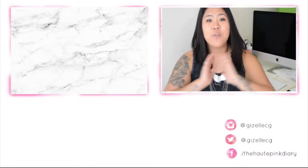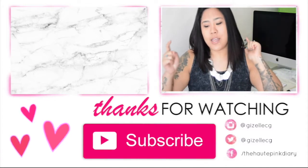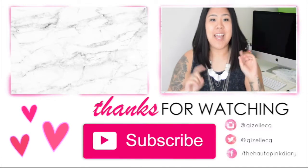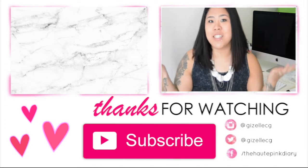Thank you so much for watching. I really appreciate you sticking around until the end. If you have not already, please subscribe. And if you want to see more Room to Core videos, definitely give this video a thumbs up. I'll see you in my next video. Bye.